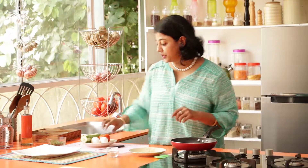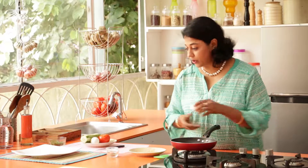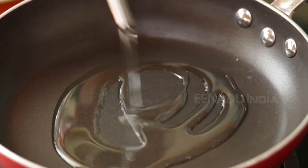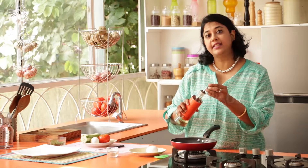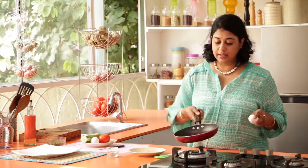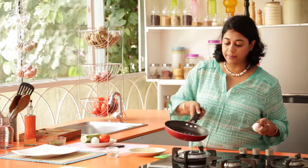We're now ready to fry the egg. Traditionally, Nasi Goreng is always served with chips or prawn crackers and crunchy vegetables like cucumber and tomatoes, and always a fried egg on the side. So we're going to first heat some oil in a pan for a sunny side up. Make sure you put at least a good tablespoon of oil in the pan.